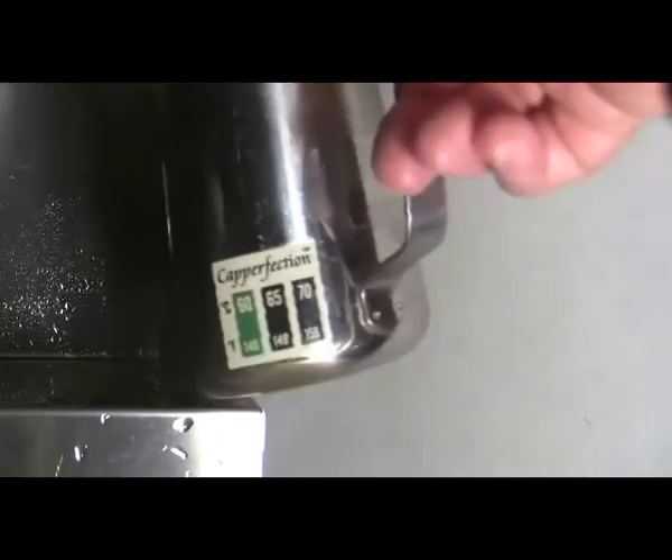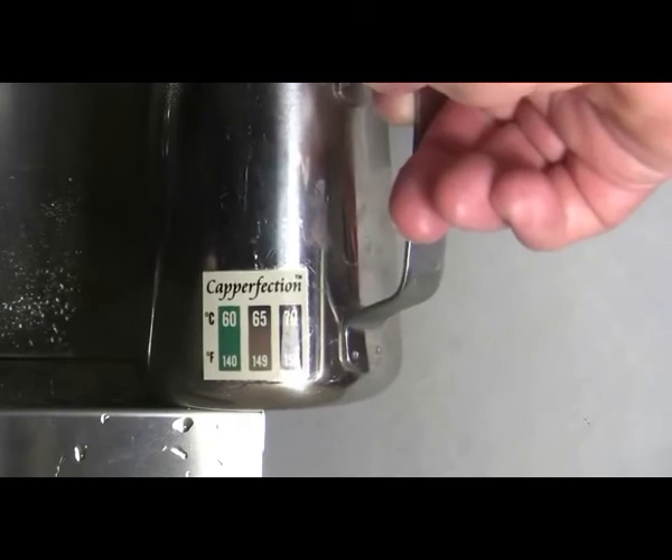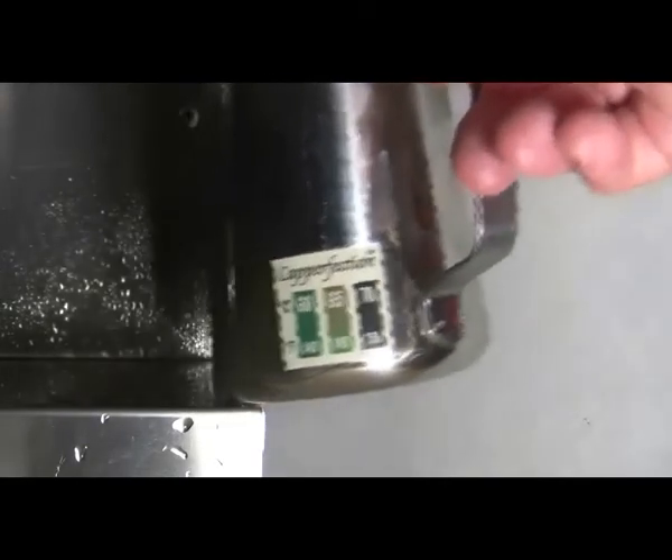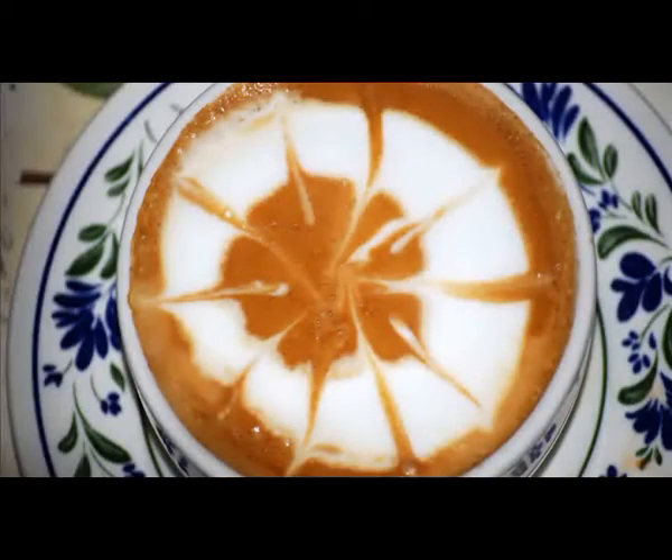The temperature is just coming up to 60 degrees and I've got my hand on the steam valve, and here we are at 65 degrees and I'm shutting off the steam. And here's the froth.